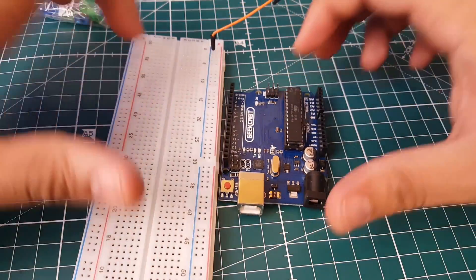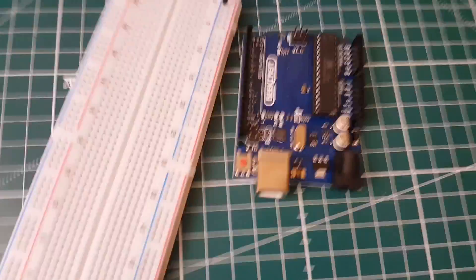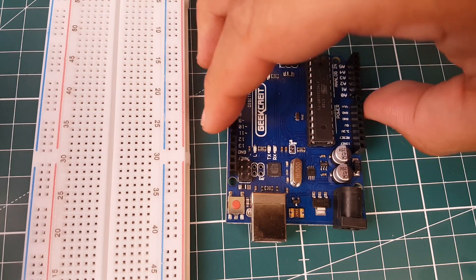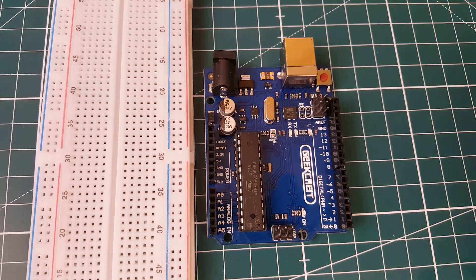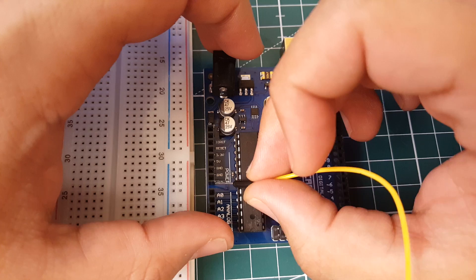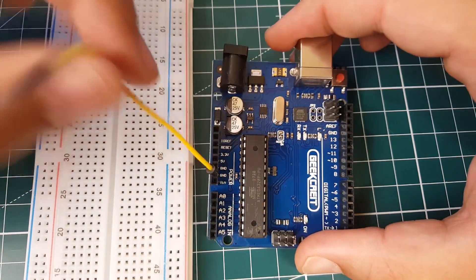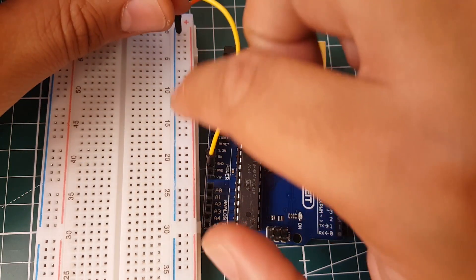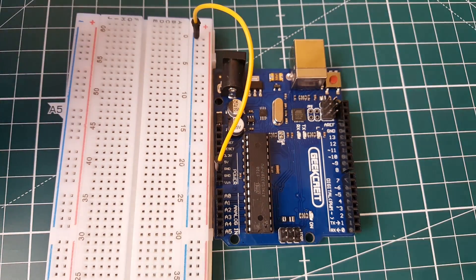First we need a ground. We can take ground from anywhere on the Arduino — here we have a ground pin. I'm going to ground this whole rail, which means this entire rail up to here is going to be ground. There we go, now we have ground.